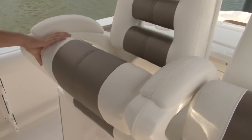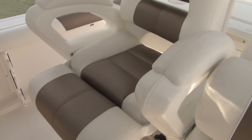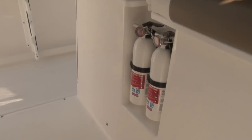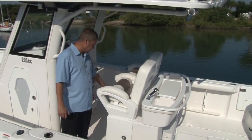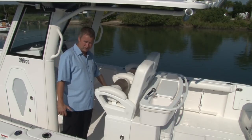Moving to the helm, we have our combo helm seat leaning post with bolsters that come up and down so it can be used as either a leaning post or a seat. In the center of the seat we have a recessed area for two fire extinguishers — a nice safety feature because being recessed it keeps them out of the way but accessible. You don't bump into them, but if you need them you can just reach down and get them.